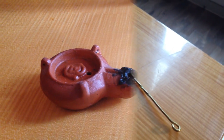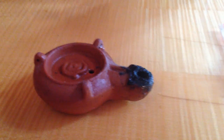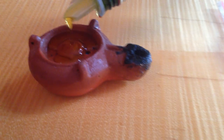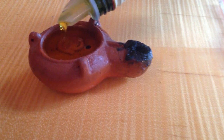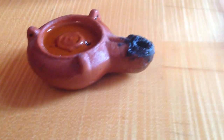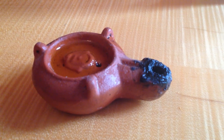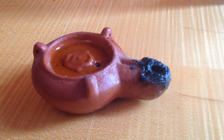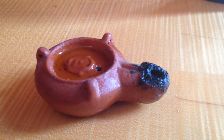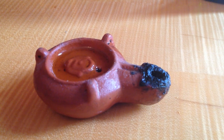The first thing I'm going to do is add some oil to the oil lamp. You want to put enough oil in, but not too much. Because as the oil lamp is lit, the oil will expand. And if there's too much oil in it, it will cause the lamp to overflow.